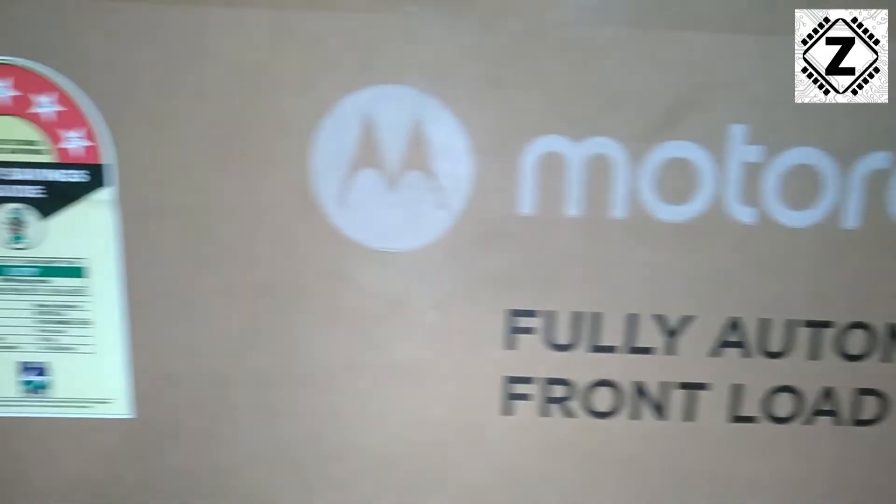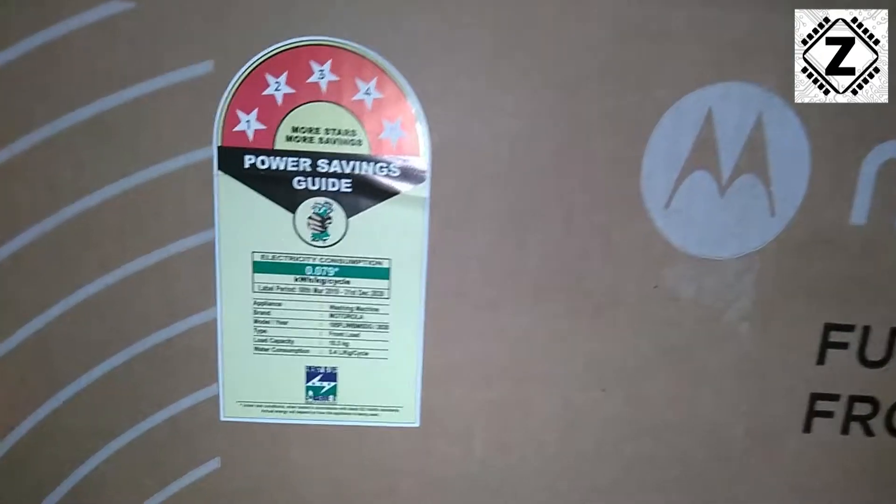Hey guys, hello and welcome to Zen Innovations. If you have been looking for a heavy duty washing machine which can wash a ton of clothes at once, this video is for you. Today we have a 10.5 kg — yes, you heard that right, 10 and a half kg — rated washing machine from Motorola, and this washing machine is rated five stars. So if you have been worrying that this kind of big heavy duty beast of a washing machine is going to consume a lot of power, relax.